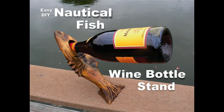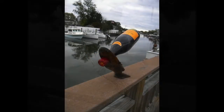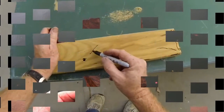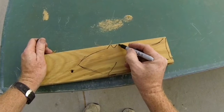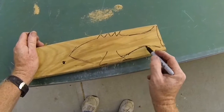Welcome to DIYEasyCrafts.com. How to make your own nautical fish wine bottle holder. These brackets balance the bottle — the bottle's weight actually balances it by using a 45 degree angle cut onto the bottom of the stand. We've taken a conventional balancing wine bottle bracket and made it nautical by designing it in a fish shape, and we start out just with a standard 2x4.